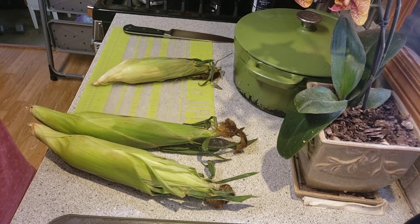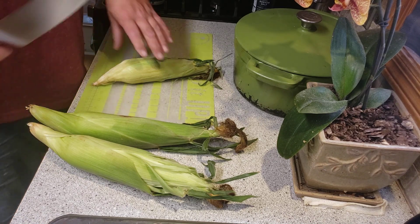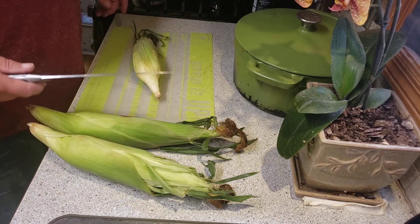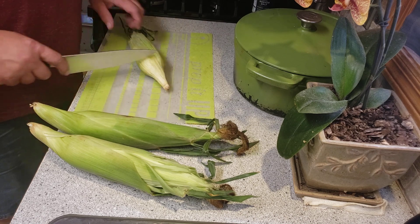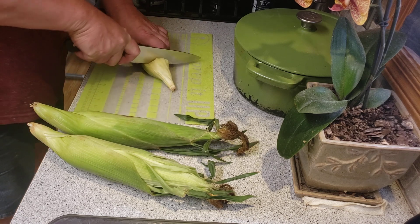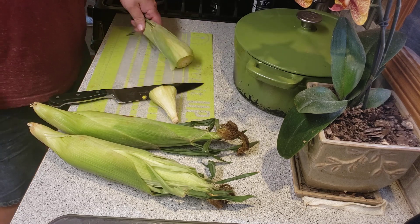All right, just took this out of the microwave. You got to be careful because something that's been in the microwave for four minutes is gonna be hot. Just cut this end off and you squeeze it.